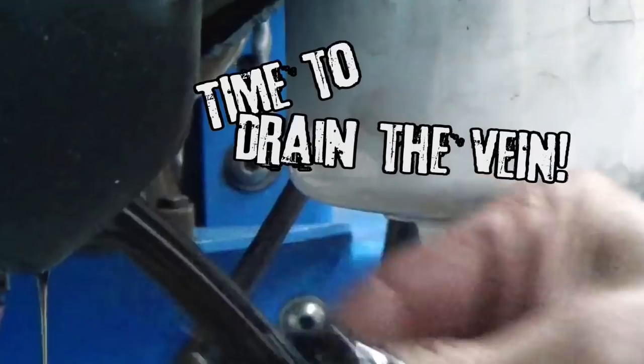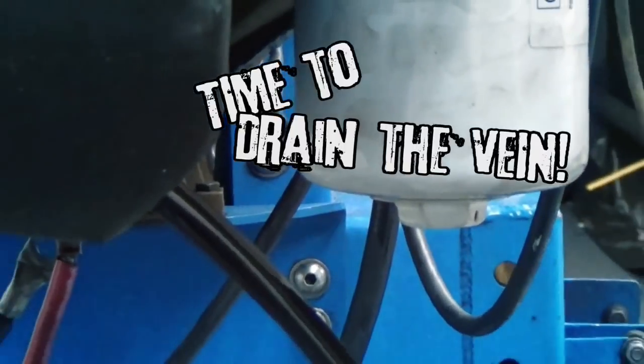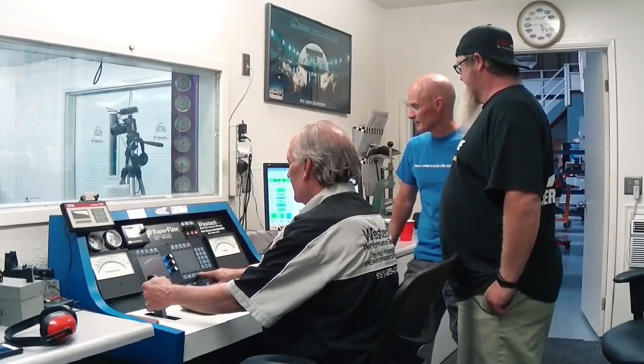First we installed our small block Chevy from the junkyard up on the dyno. We got that baby running, then I went out, took the drain plug out of the oil pan. We parked that baby at 5,000 RPM at wide open throttle and let all the oil drain out. So what do you think? How long does it last?